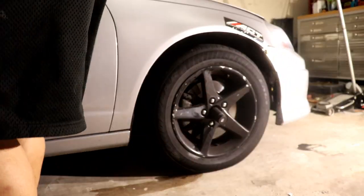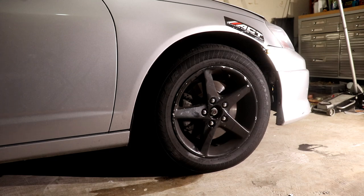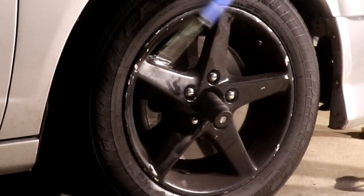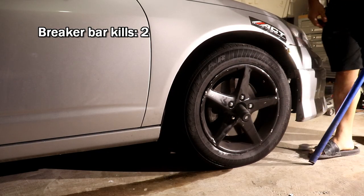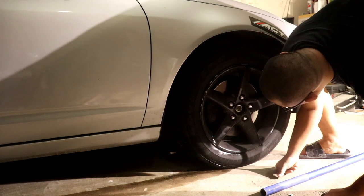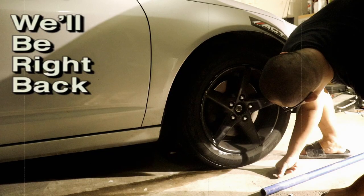I broke the breaker bar — that thing ain't playing around. We had a little delay because we had to go to one of Steve's friend's house to get a Milwaukee impact, because these axle nuts are not budging no matter how much muscle we put into it.